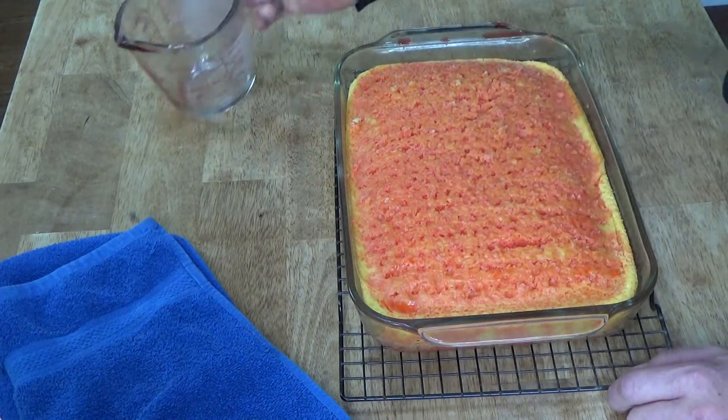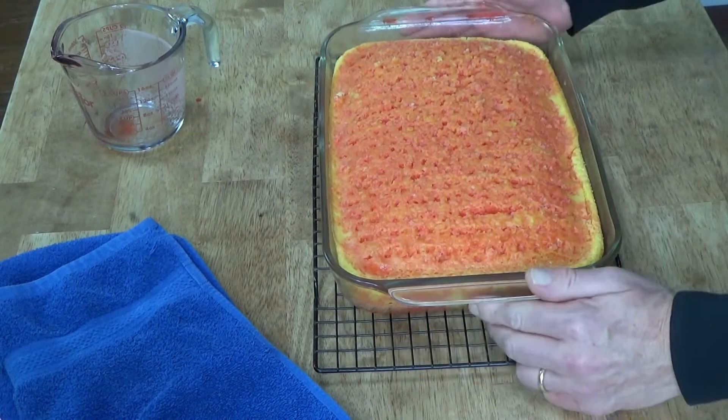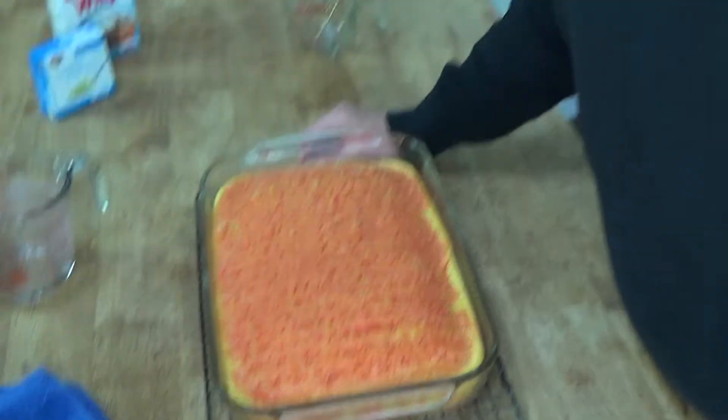Look at how pretty this looks. This goes into the refrigerator until the cake has completely cooled — that's going to take probably an hour or two. So I will come back.